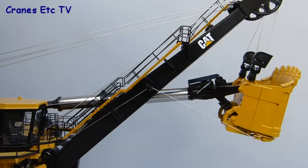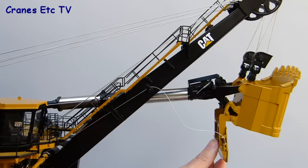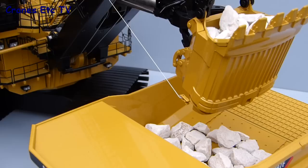Another feature which requires the key is the opening of the door on the dipper so it can discharge its load. However on the review model the dipper door hinges were a little bit stiff so it did quite literally need a hand to open and was not free swinging, although if the dipper is loaded with some rocks that provides enough weight for the door to open when you pull the latch.